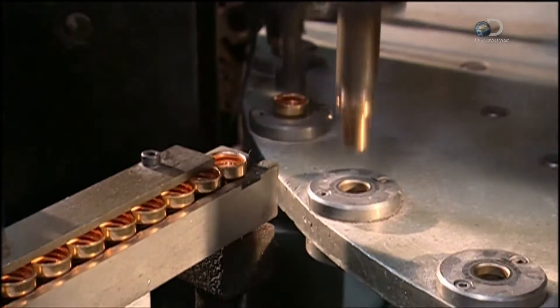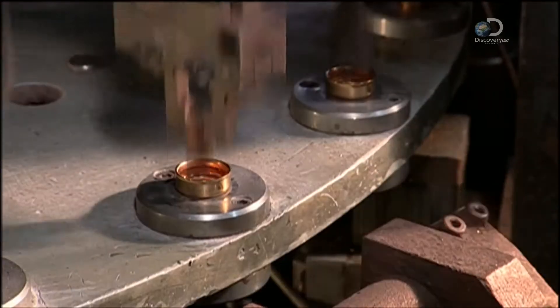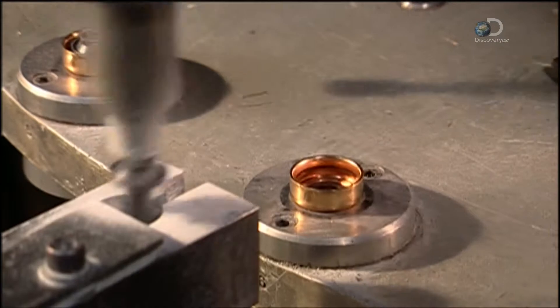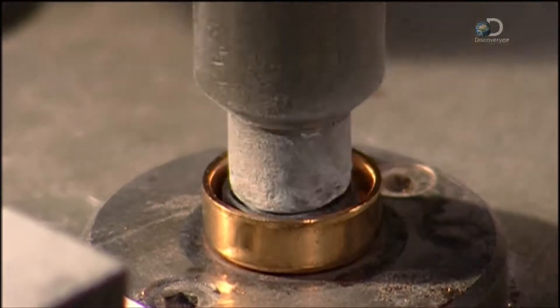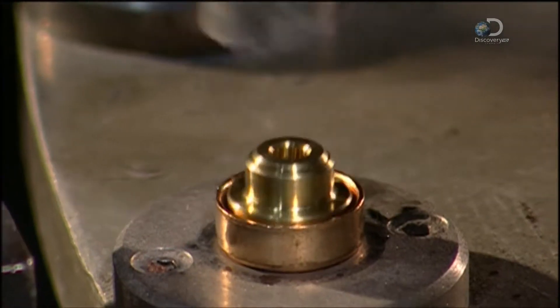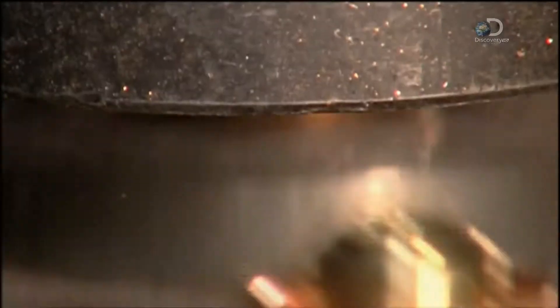The cups go into an automated assembly machine, which drops a pellet into each one. A pin then bores a hole down the centre of each wax pellet. The machine inserts a rubber sleeve into the pellet hole and caps the sleeve with a brass cover. Then it crimps the cup over the cover, forming a seal that's leak-resistant.